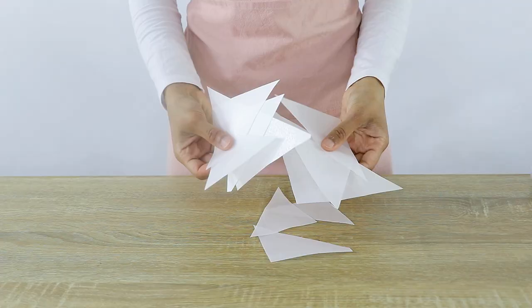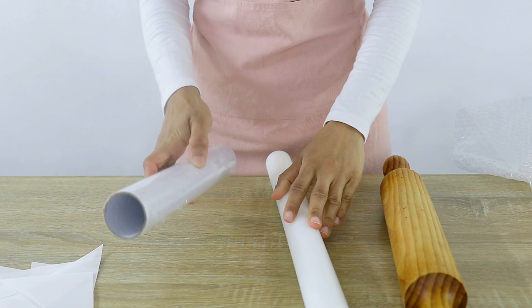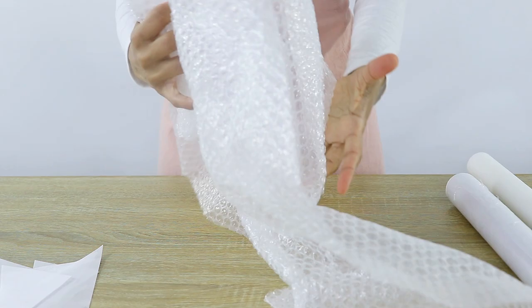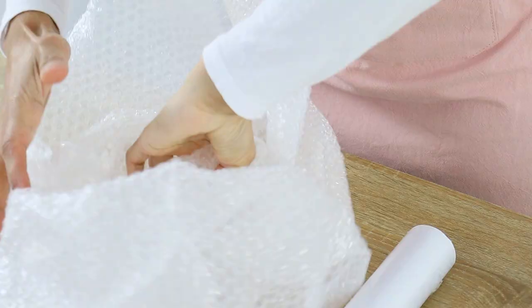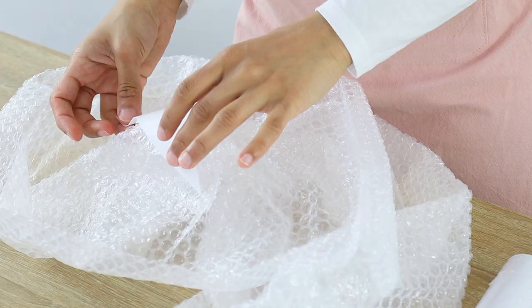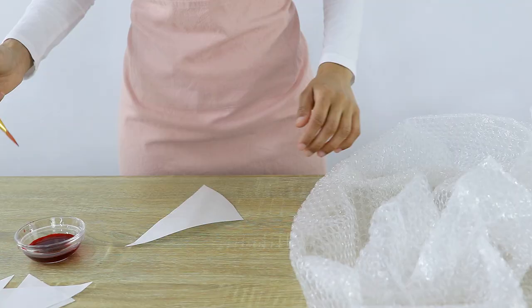Once you've got all your cutouts ready, prepare something to place your wafer paper on to dry after painting. Two methods I like: one is grabbing some long cylindrical objects to shape your wafer paper on, or two — my preferred option — using bubble wrap which you can crinkle up and place your wafer paper on top of. I like this method because you can easily change the shape of the bubble wrap to suit how you want your wafer paper to sit after it's been painted.